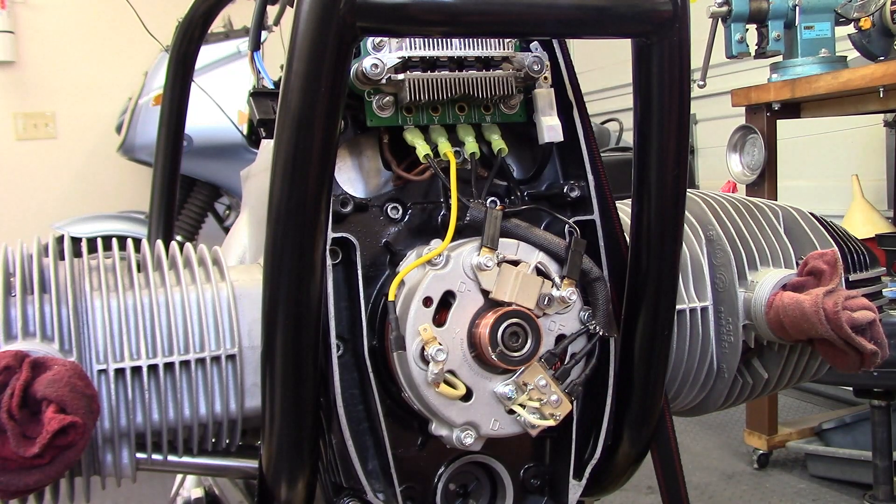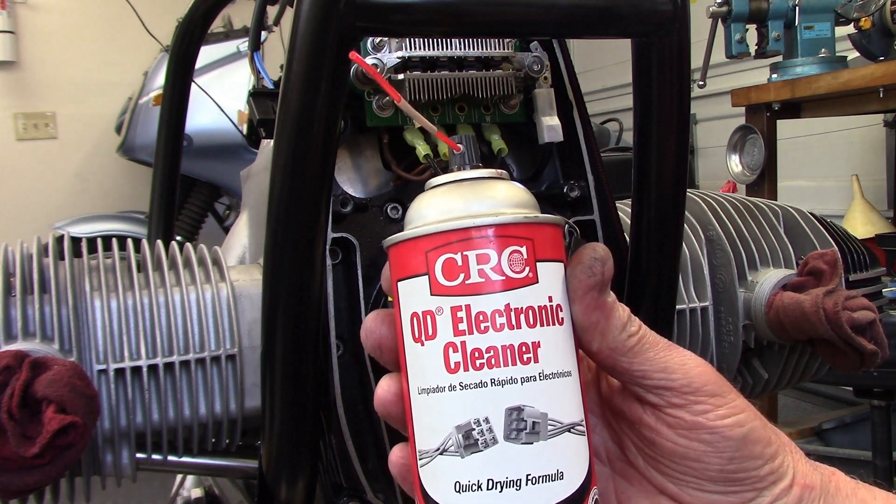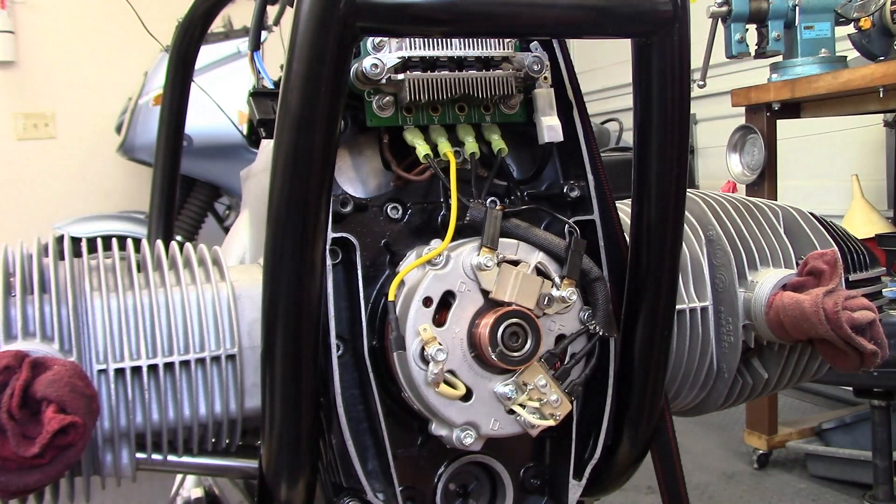So I think that's going to be a better answer. I'm going to clean everything up with electronic contact cleaner to get rid of the dielectric grease and use the NOAX ID.